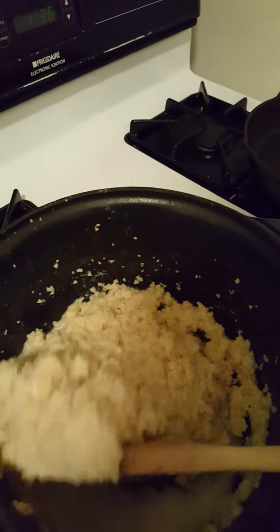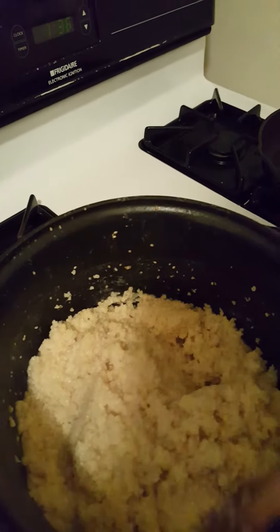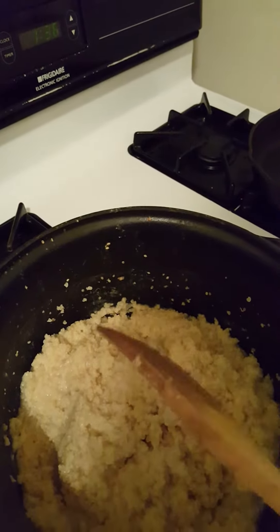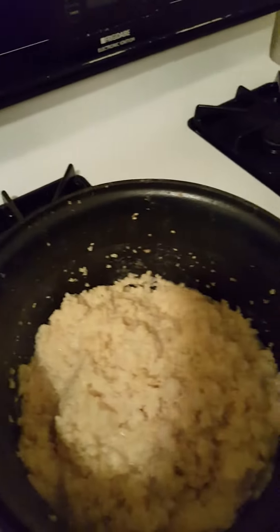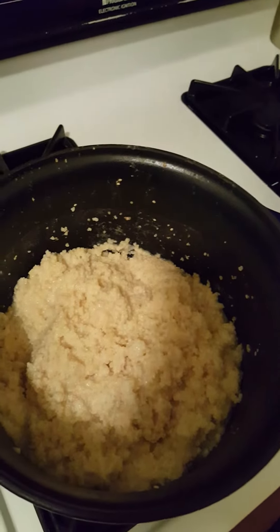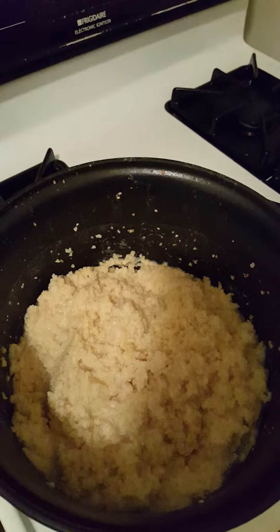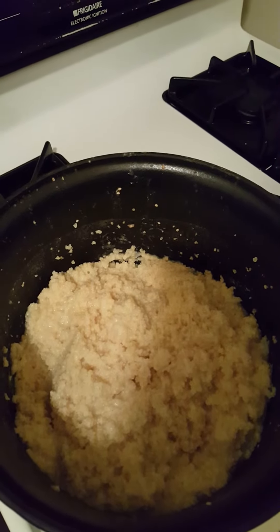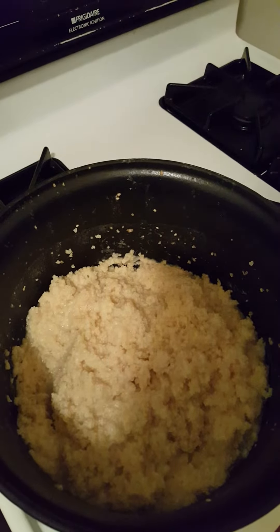You need to rinse it in cold water and add to boiling water. Then you let it boil, and once it starts boiling you want to turn it down and let it simmer until it gets to this consistency, maybe about 20 minutes, and then you just eat. What I'm going to do in the morning is add some blueberries or some strawberries, and I'll probably add a little bit more coconut milk. And I'm going to have me a great breakfast.